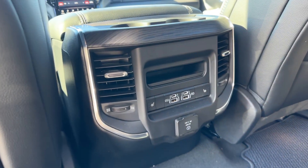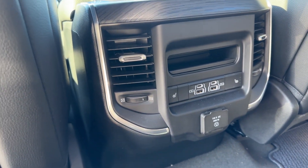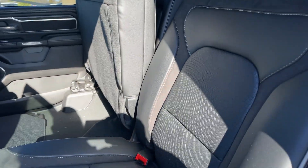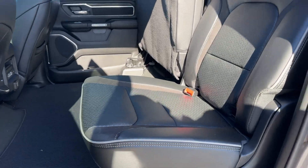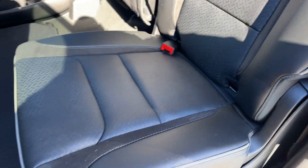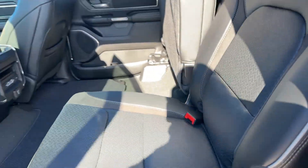It also has heated seats in the second row, a 115 plug-in, USB and USB Type-C. Just like on yours, these seats fold down. With the Laramie, you're going to have leather with the suede insert that runs down. Your Limited is all leather, but this one has that suede on it.